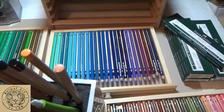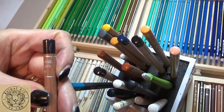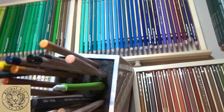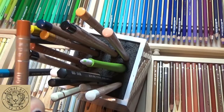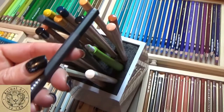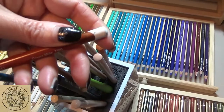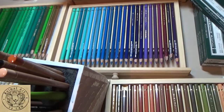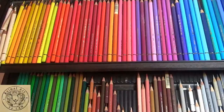I also use some of the Caran d'Ache Luminance pencils — the 6901 which I believe is Cassel earth, and a burnt ochre. I also have some of my most-used museum aquarelles, and my Derwent Chinese White which I use for my brightest whites. That gives you an idea of the Pablos and other pencils I use the most. I'll now flick over to show you my Polychromos.